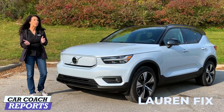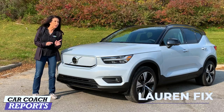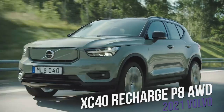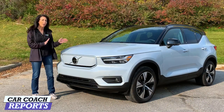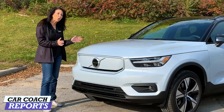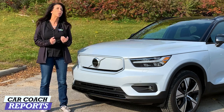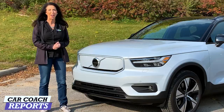Welcome back to the channel, I'm Lauren Fix. Today we're going to do something a little different — we are going to get the first opportunity to test drive the 2021 Volvo XC40. This is the first battery electric, all-electric Volvo they've ever made. It's an XC40 with a different drivetrain and it's a completely different experience. This is the future of Volvo — let's go for a ride.